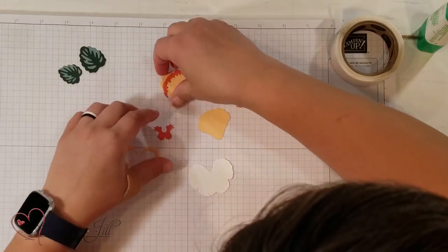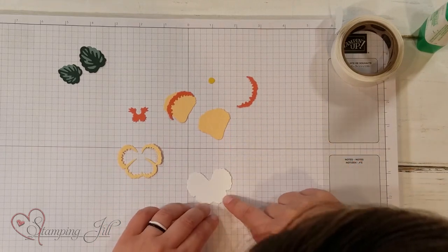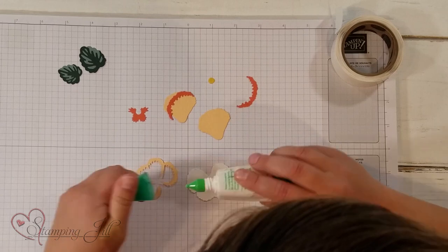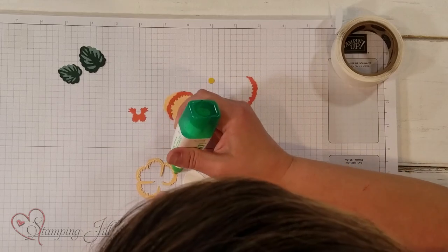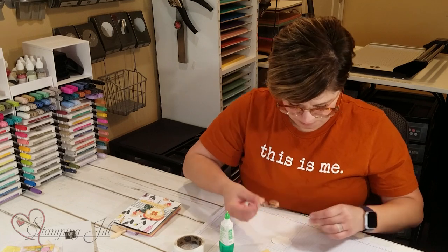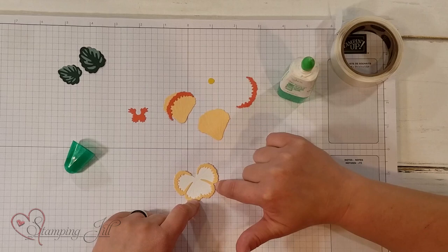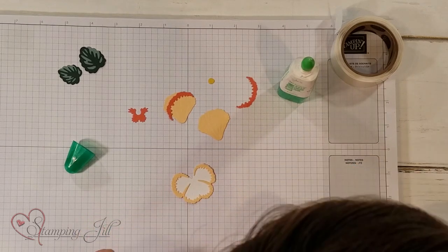Now I want to show you how to do the flower part. We're going to start with our big piece — I cut it out in Basic White. I'm going to use my green Tombow glue; it's really good for projects like this and a little bit goes a long way. I'm just going to do a little strip along the sides of this piece that tops the base piece. The color I'm using on this detailed piece is one of our new in-colors, Pale Papaya, and I love it.